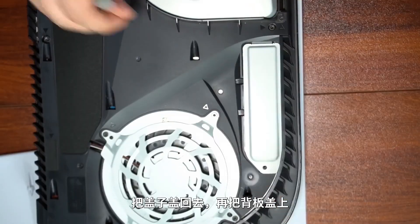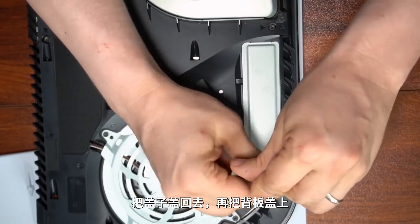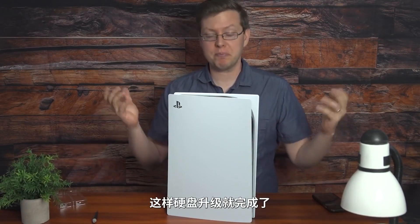Replace the cover and pop back on your faceplate. Hard drive upgraded. That's it.